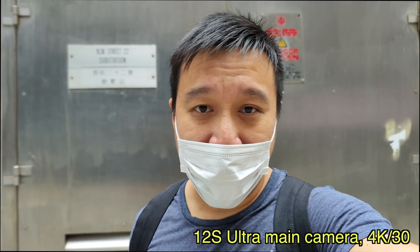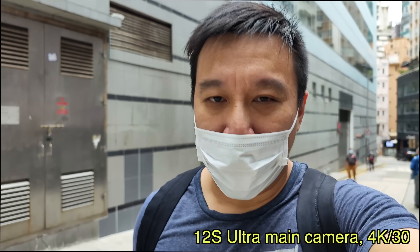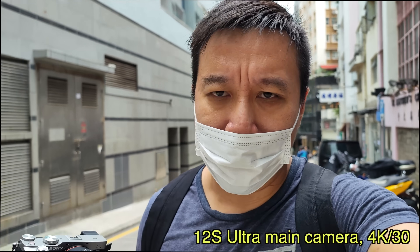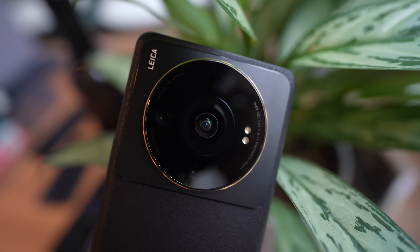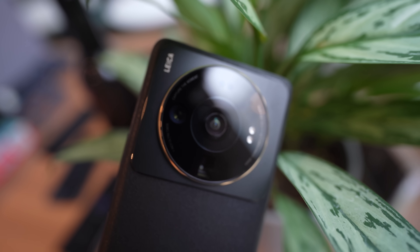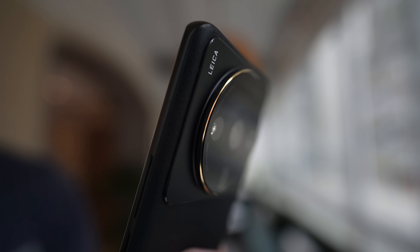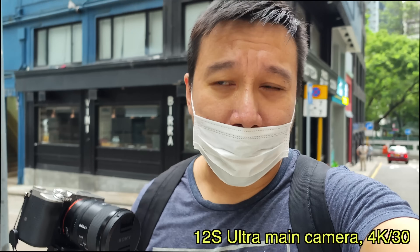Hey everybody, hope you guys are all doing safe. The footage you're watching right now is shot with the main camera of the Xiaomi 12S Ultra. I'm very excited about this phone because the last two Xiaomi Ultra phones were awesome, and this one seems to take it to the next level. This main camera has a 1-inch sensor with a Leica lens, and it's co-developed between Xiaomi and Sony — it's a brand new Sony sensor. The footage and sound you're watching and hearing right now are coming directly from the phone.